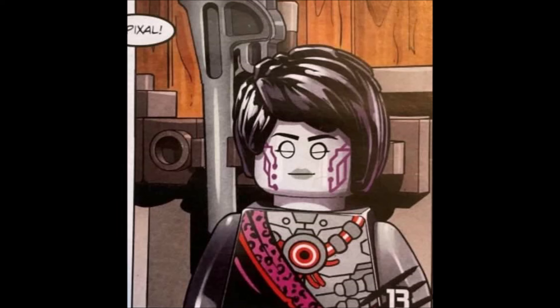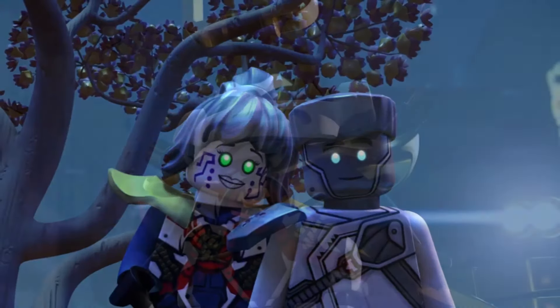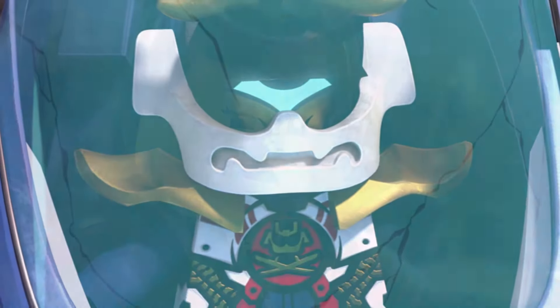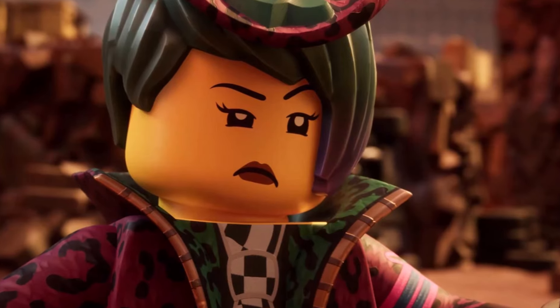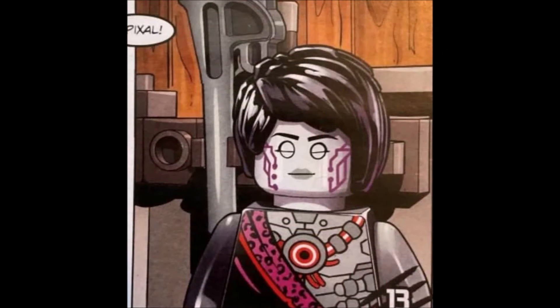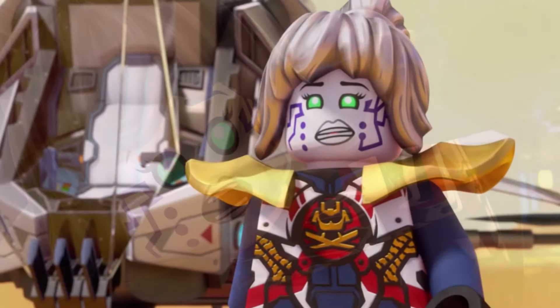According to you guys in the comment section and people who have actually read the comic, this is not the real Pixel. Instead, this is apparently a clone of Pixel — made by Creel or given to Creel. Some of the comments don't really line up with each other, but it has something to do with Creel, which makes sense considering this new Pixel looks very similar to Creel, at least in terms of the hairstyle. Apparently this clone of Pixel gets destroyed at the end of the comic.